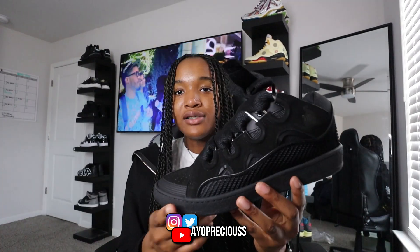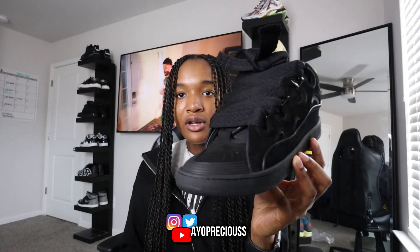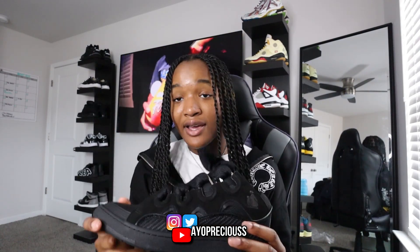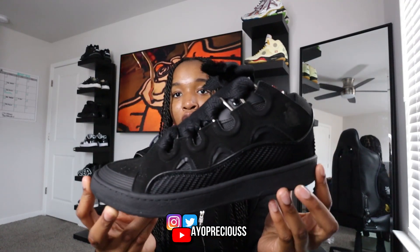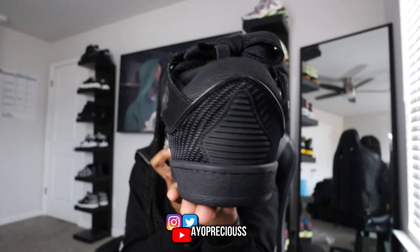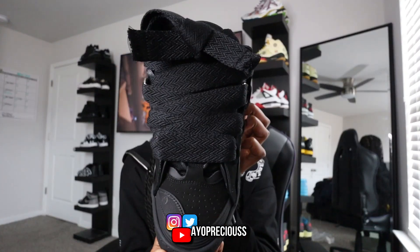I was actually recommended to unbox these on the channel by a subscriber. If you guys want me to unbox any specific shoes, feel free to inbox me on DM. If y'all want me to interact with any specific sellers, let me know in my DMs and I'll respond as fast as I can. The subscriber told me to unbox these all-black triple black Lanvins. It did take me about three weeks to get the shoe and I apologize for that, but it's better late than never.